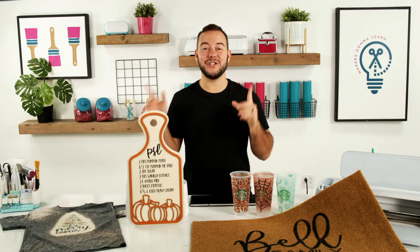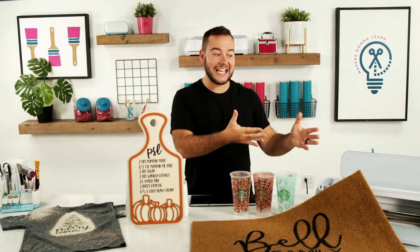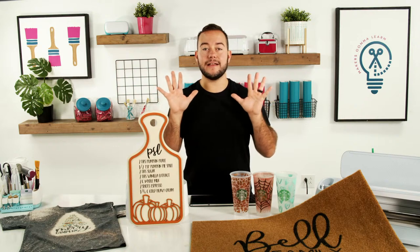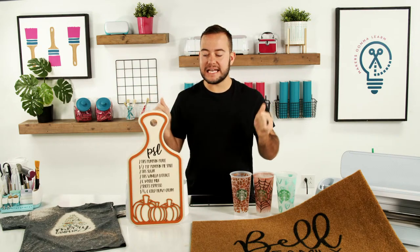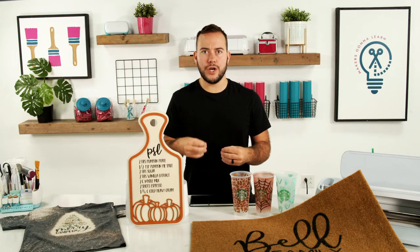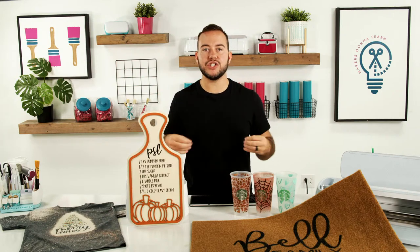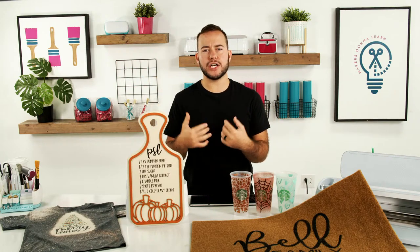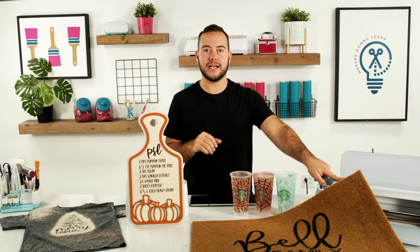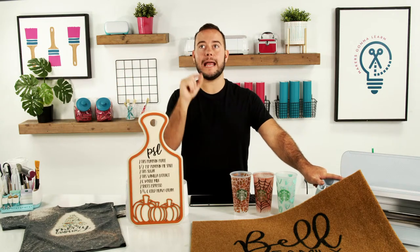I'm Tanner Bell, the founder here at Makers Gonna Learn — your digital die-cutting membership that teaches you how to master die cutting as well as sublimation and sewing. We have a lot of different courses coming. Today we are talking about those four projects people actually want to buy, because knowing that people are actually interested in buying will motivate you to start putting yourself out there.